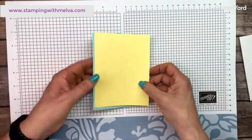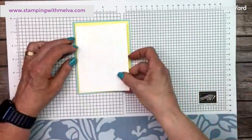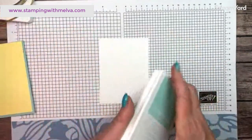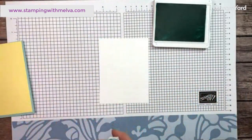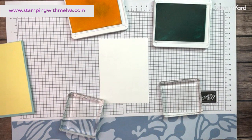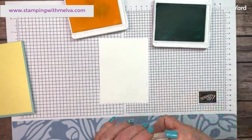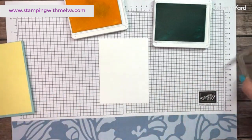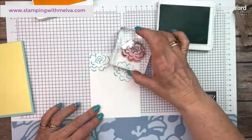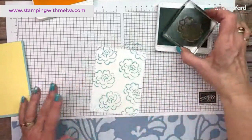I've got a piece of Lemon Lolly — isn't this a pretty combination, Pool Party and Lemon Lolly? This piece is four inches by five and a quarter. Then I've got a piece of Basic White that is three and three quarters by five — this is the piece we're going to do some stamping on to create our own designer series paper. I'm going to stamp the Pool Party first; I find it's easier. I'm just going to randomly stamp Pool Party as a background.